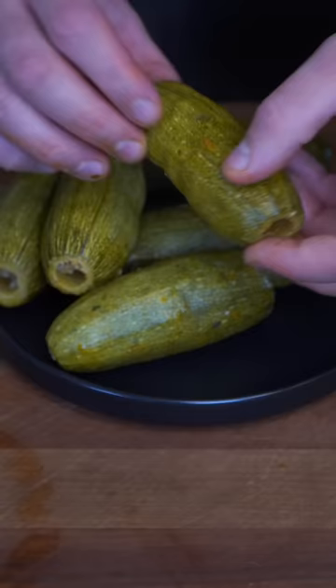This is my mom's kousa mehshi recipe. They're basically Middle Eastern stuffed zucchinis, and you need to give them a try. This is what we call kousa in Arabic.